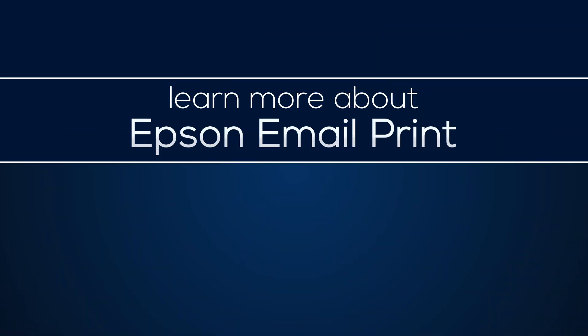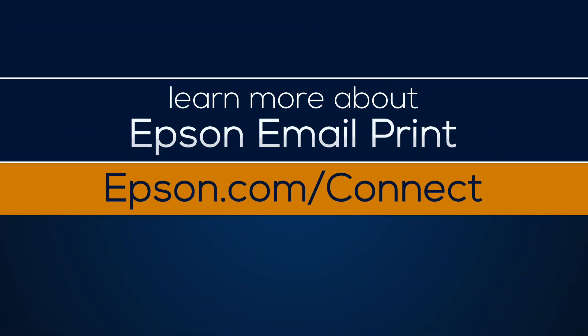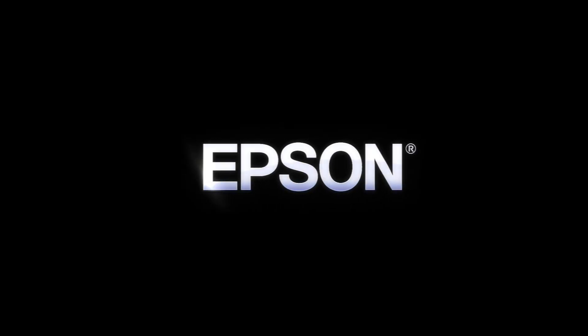Learn more about Epson Email Print at Epson.com/connect. Epson — Built to Perform.